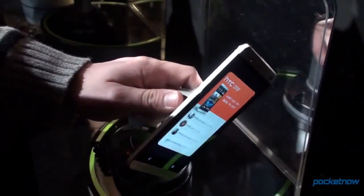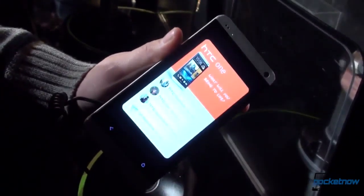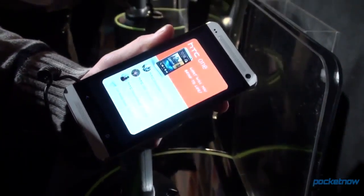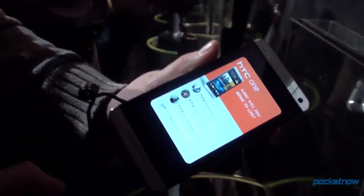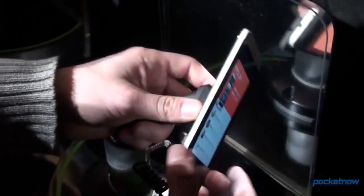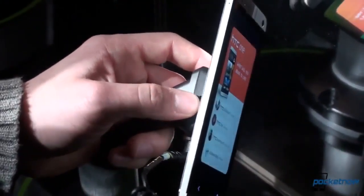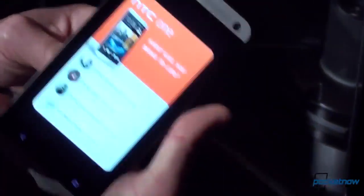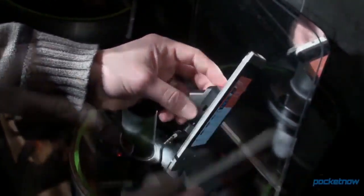Let's start off with the hardware. This is an all-aluminum phone, which is pretty amazing because all the other phones out there that have aluminum have plastic parts because the antenna reception needs to come through. But HTC has found a way to have an entirely aluminum phone, and it's extremely thin — four millimeters at the edge. Like the Droid DNA, it gets thicker, so it's kind of an illusion, but when you hold it in your hand, it really feels very thin.